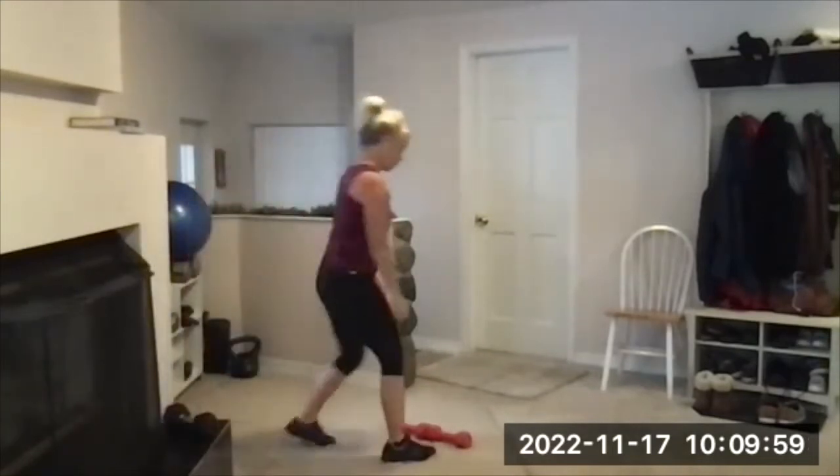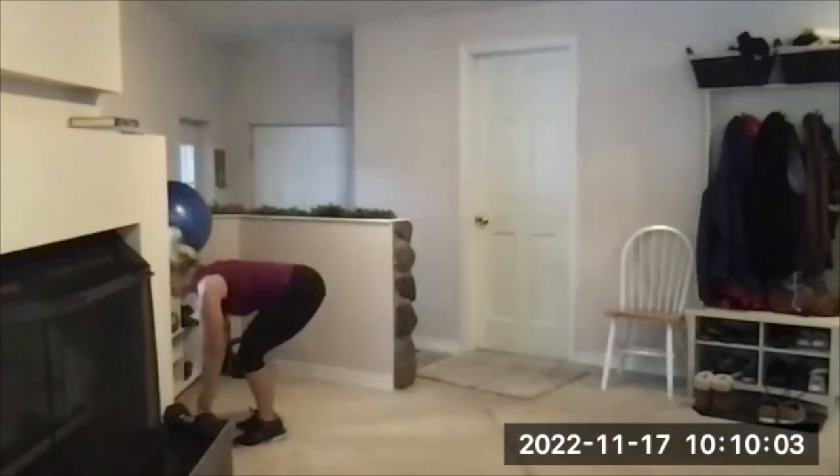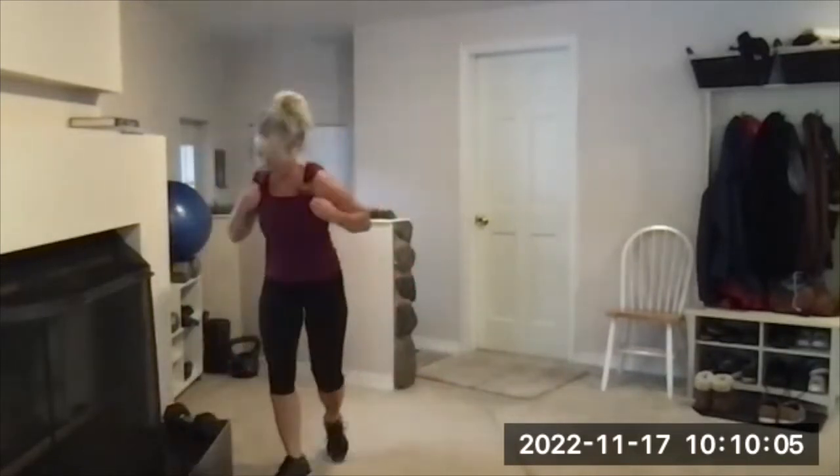If you were on dumbbells, get those out of the way — tripping hazard if we leave them in the middle of the floor. One dumbbell, everyone put it in their right hand.